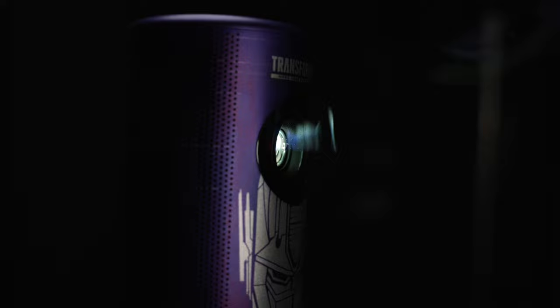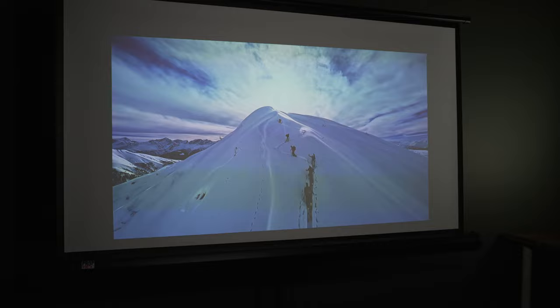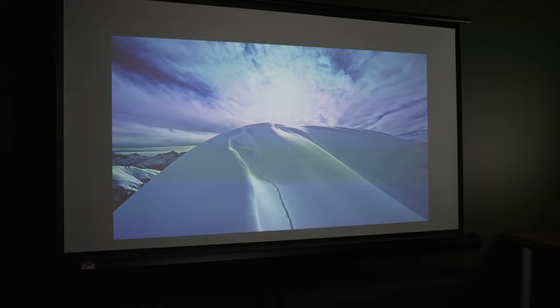You'll want to have some reasonable expectations with a projector this small. Yes, it's laser and it produces bright and colorful images in a dark environment, but as ambient light starts to come into the scene, the image does start to fade. And with a resolution of 1080p, you probably don't want to push that maximum 120-inch screen size — instead keep it to something like 60 inches for the best sharpness and color brightness.